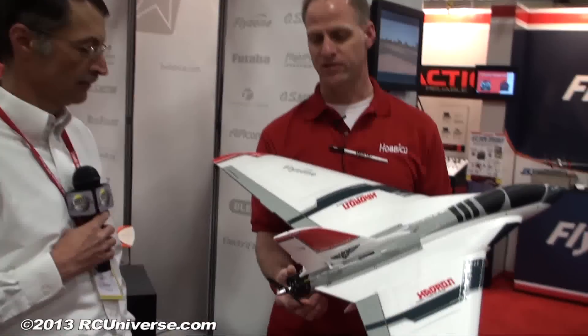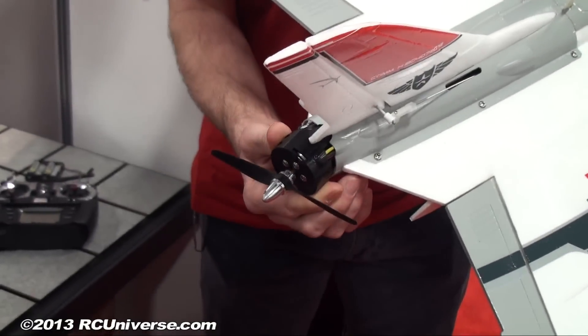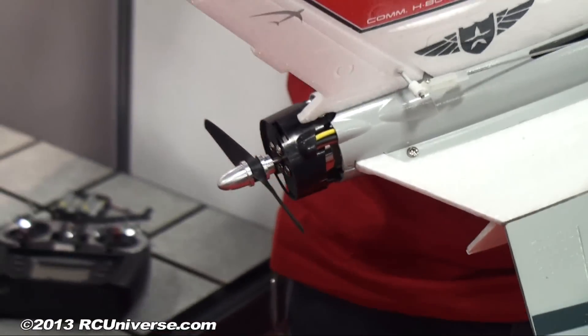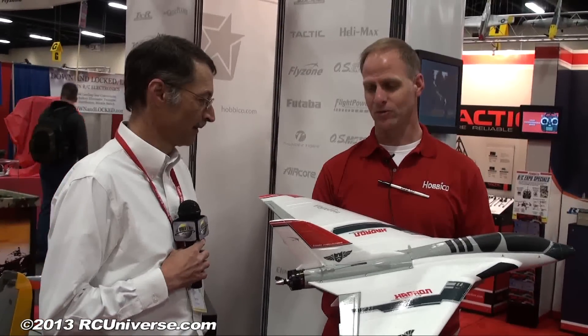The unique thing about the Hadron is its thrust vectoring. There's a separate servo that vectors the motor, and when coupled with the rudder, the plane does crazy, ridiculous flat spins — very fast. It's a bit juvenile but a lot of fun.